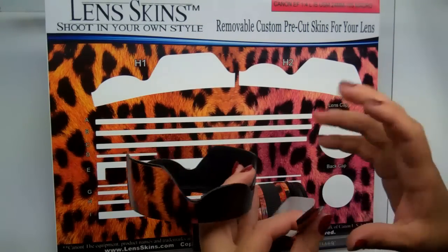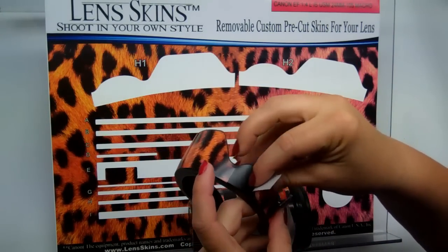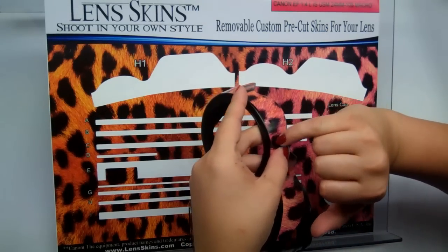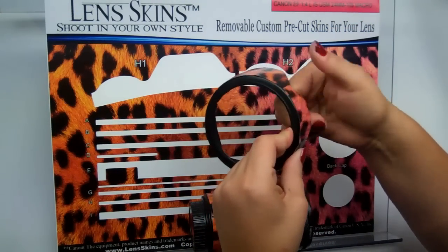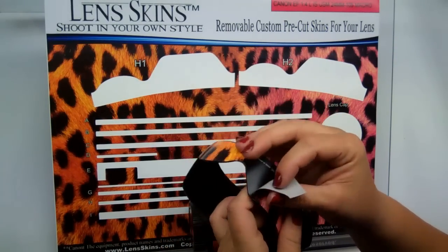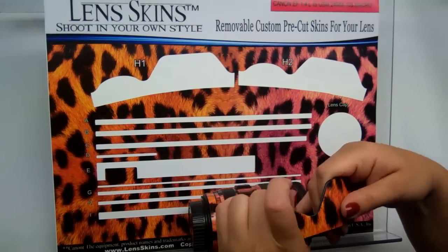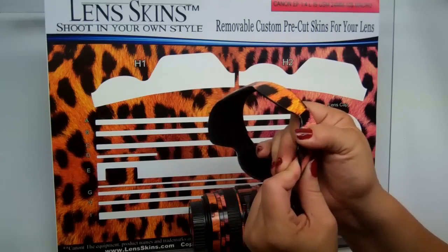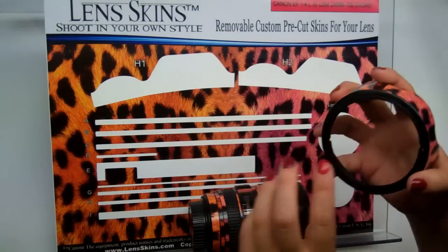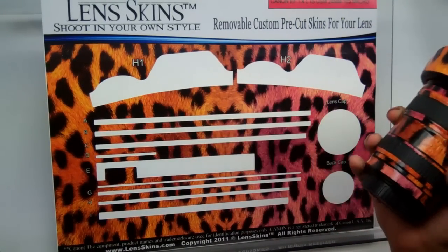For H2, line it up the same way and work one side at a time. If you get any air bubbles, just take your thumb and push them right out. Realign slightly, tap it in, and push that down. This has been wenskins.com, and this is how to skin a Canon 24-105 macro. Thank you so much — bye-bye.